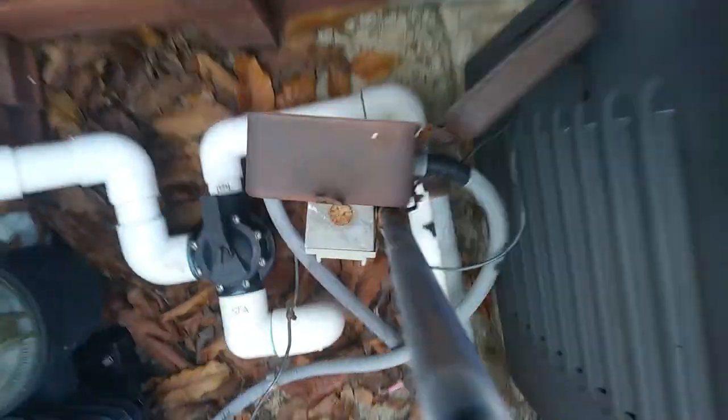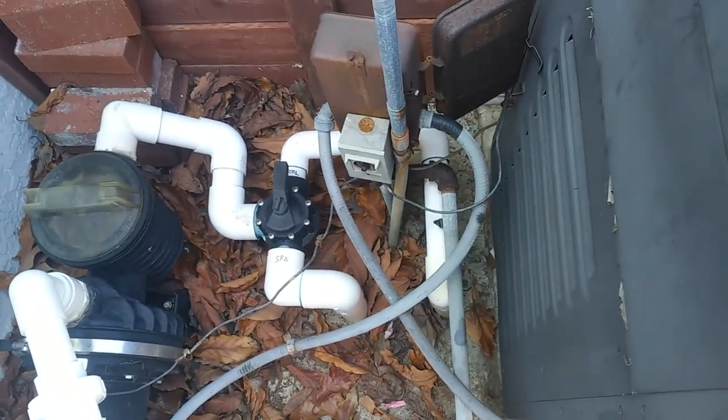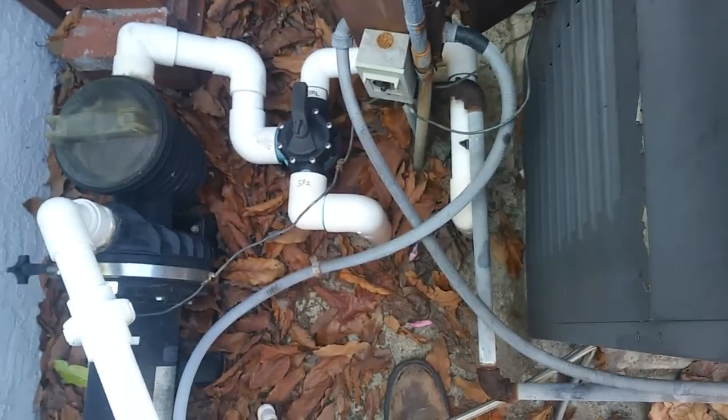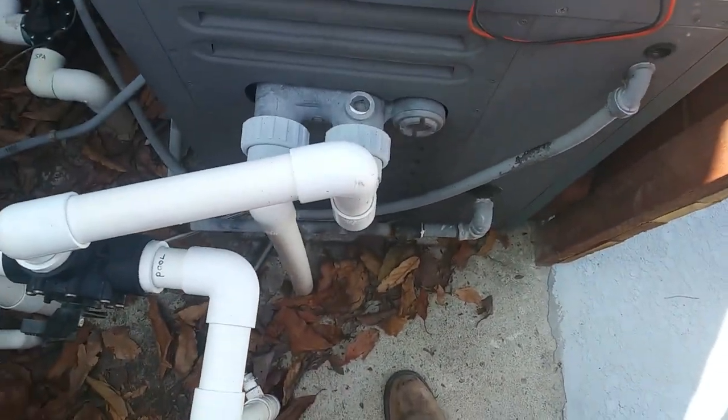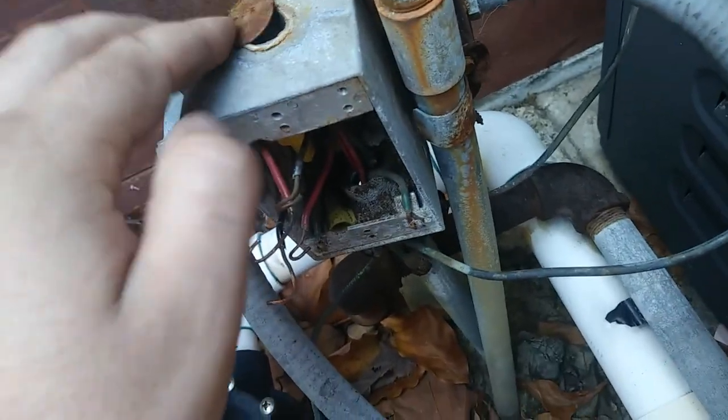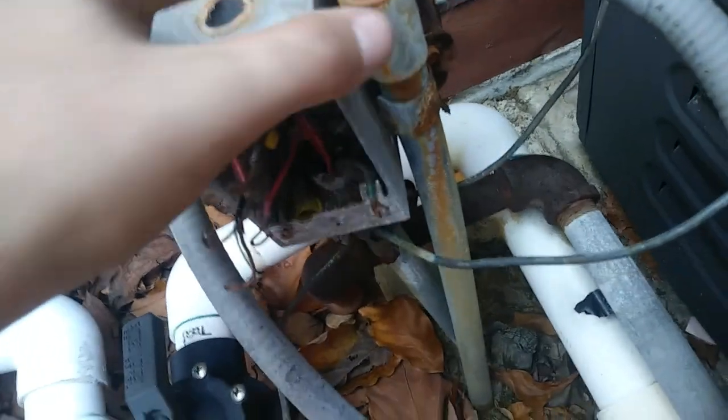I'll be relocating this time clock today and setting up a control system in the future, but for now we're just moving this outside the fence. This is a little jankier than I thought — it's sitting on top of it and completely disconnected from the rigid conduit, sitting on top of that too.